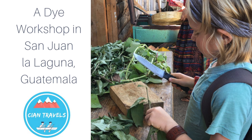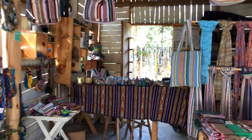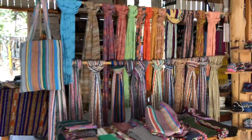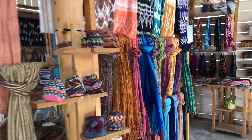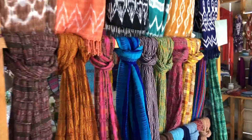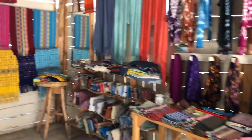Today we have come to the village of San Juan on Lake Atitlán to Tintamaya, which is a cooperative of women weavers from this village. Here they do all the colors that you see out of natural plants. They also hold workshops, which is what we're going to do today. Kian is going to learn how to dye some fabric.